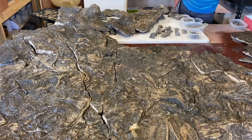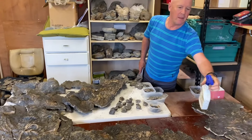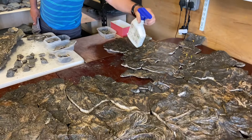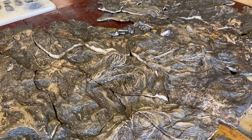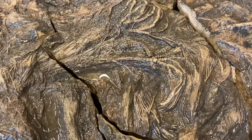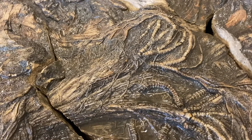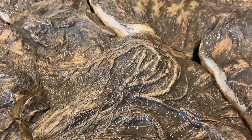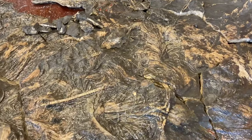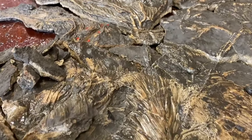I reckon it's about 10 by 9 feet. I won't really know until I've got all the pieces together. Certainly something like that. You can see why people think it's a bit alien, some of this material. Water's really bringing it to life. It gives you an idea of what it will look like when it's fully prepared.